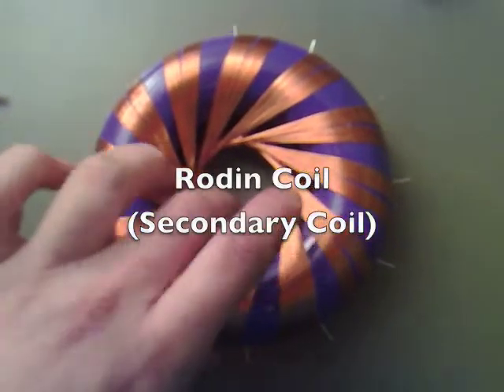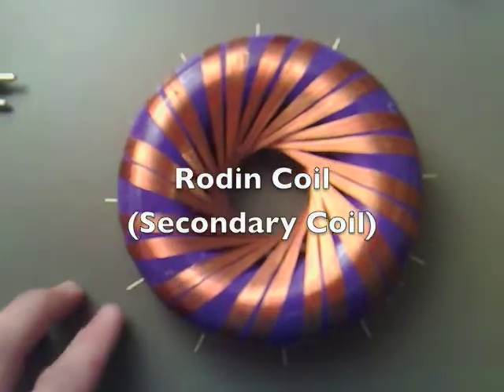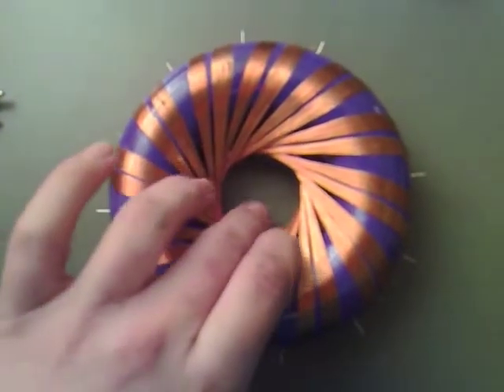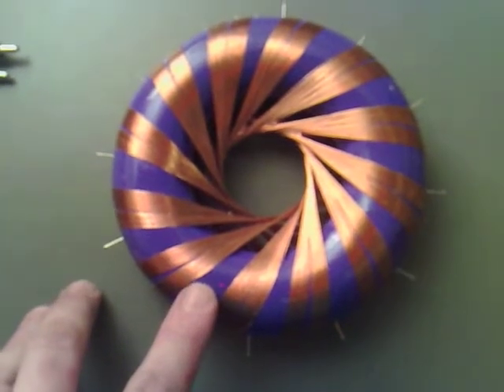I've managed to do the second coil now. I think they're both in sync because I did it from the top-hand side — it looks a lot neater this way than it does the other way, but I don't think that matters much.